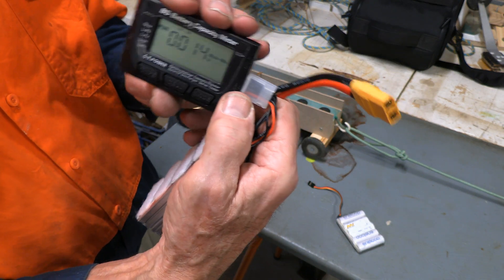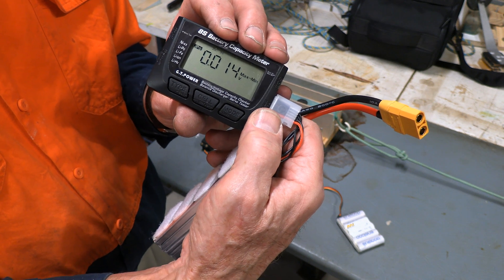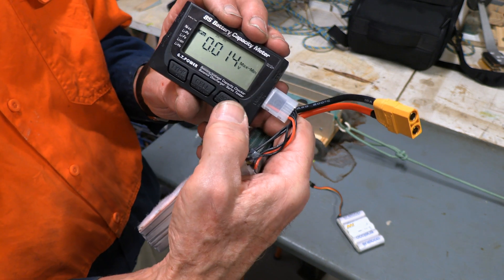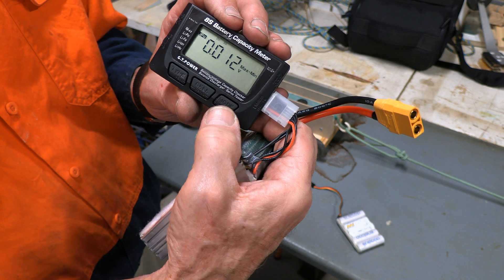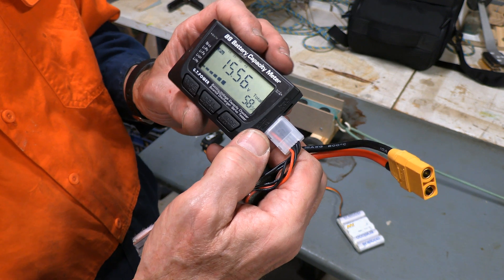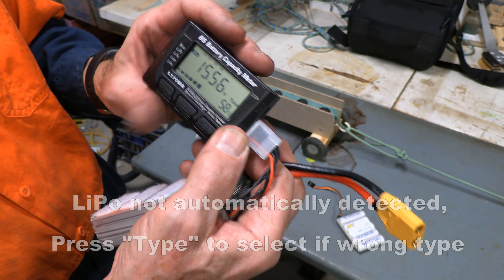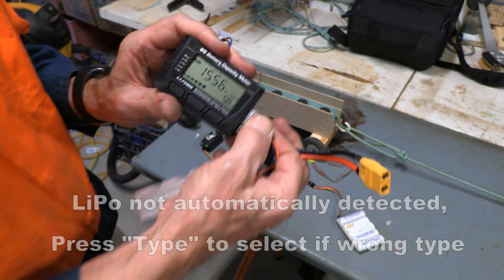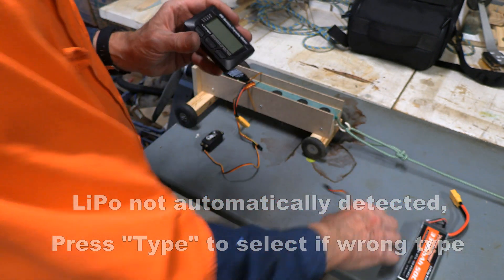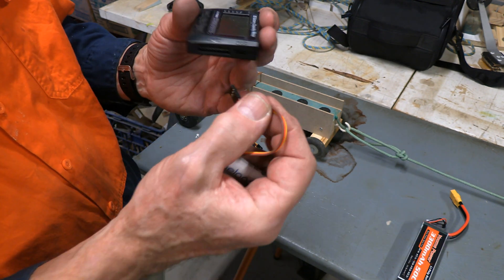Press it one more time and it'll show me the range between the highest and lowest, which gives you a good indication of the condition of your battery. Hit it again and you're back at the main screen. Of course it's good for LiPos, and by plugging in a LiPo it's told me that it is a LiPo. You can also do nickel-based batteries of various sorts.